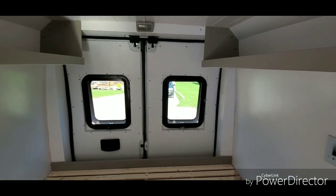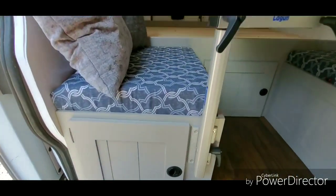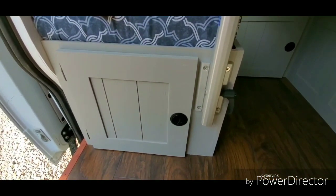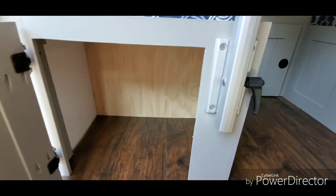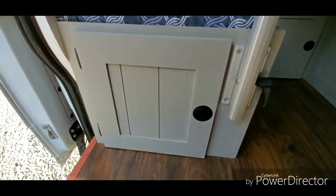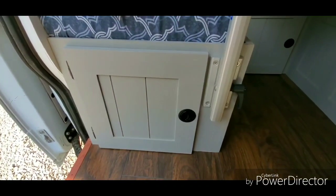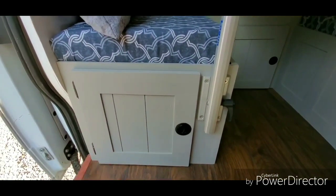She has a Luggable Lou-style toilet, and she wanted a spot underneath the bench so she can just slide it out on the floor, do what she has to do, and then slide it back in. Or she can use that space as storage. For everyone that complains about not having a toilet — there's a space for a toilet.